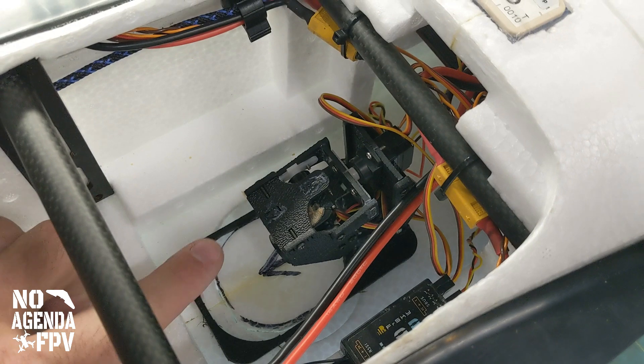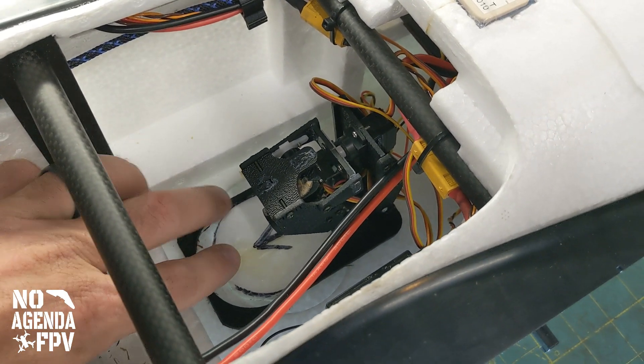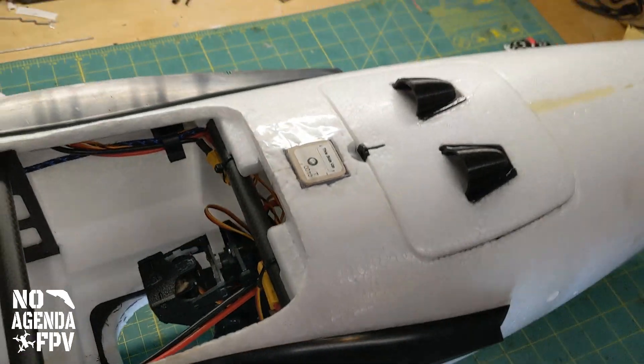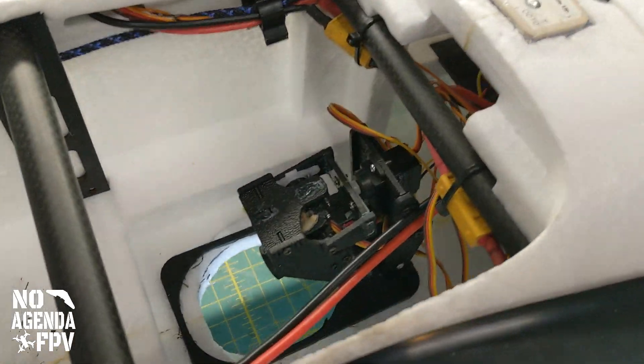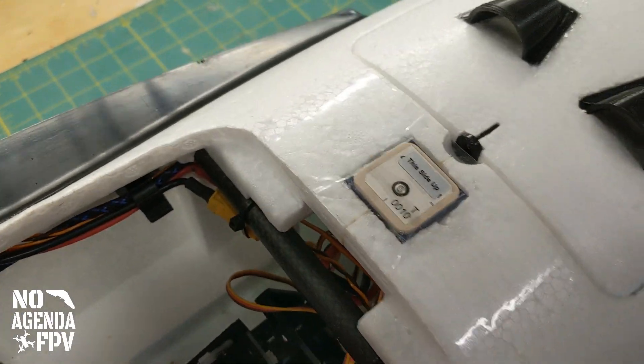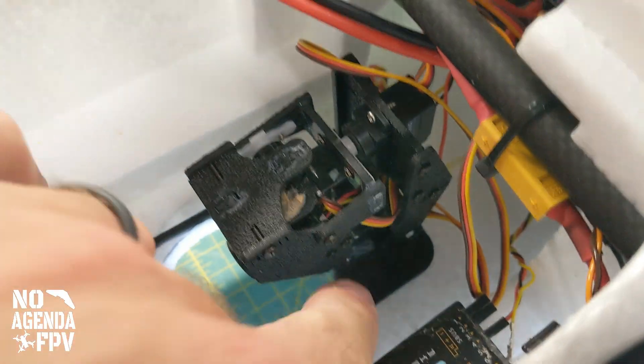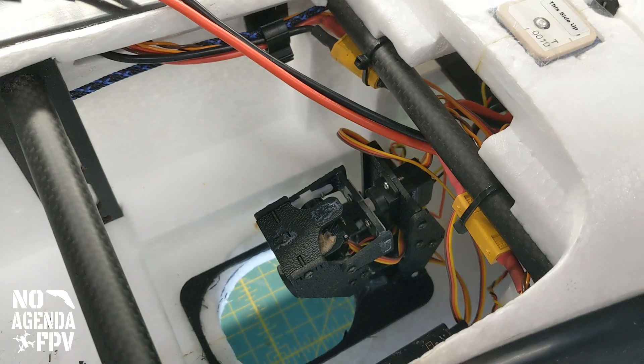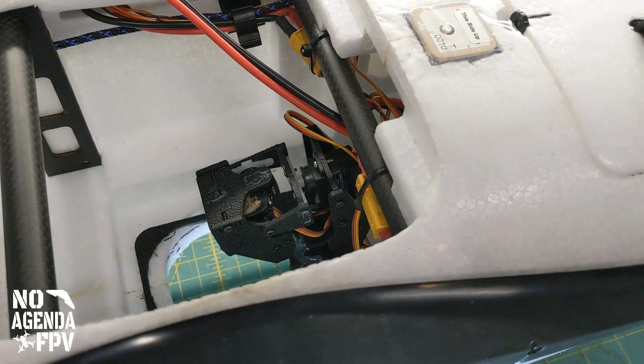I got this CXN retractable pan and tilt — we cut a hole in the bottom for it. This whole mechanism has one servo on the bottom that pivots the whole thing, and then it's got a pan and tilt. So we'll go ahead and get this powered up.